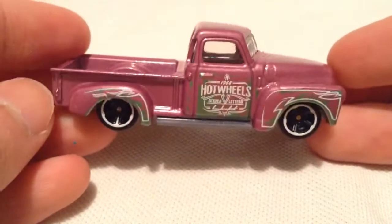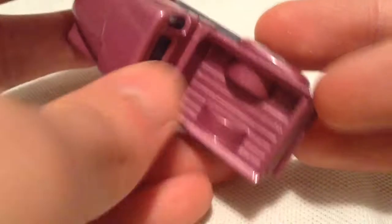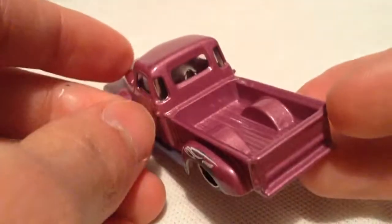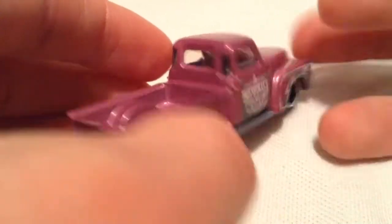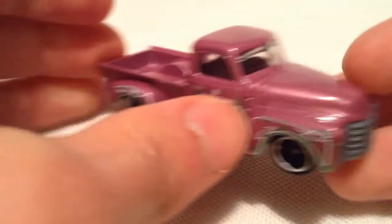But still, even for the basic, it's very, very cool. Metal bed there. Good attention to detail in the cast. You've got the three windows in the back, kind of like on the side there. Very, very cool.